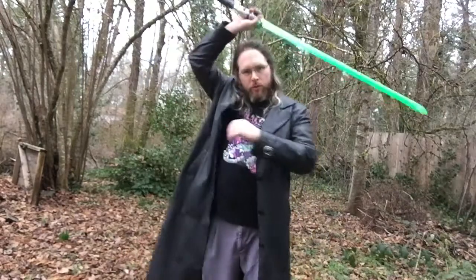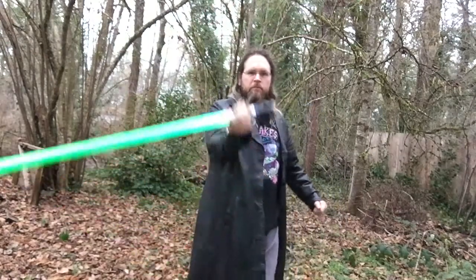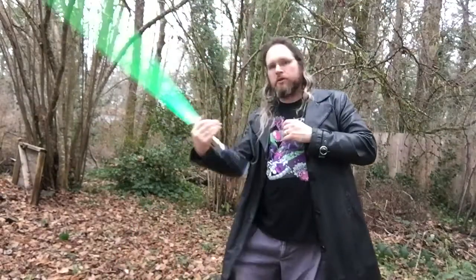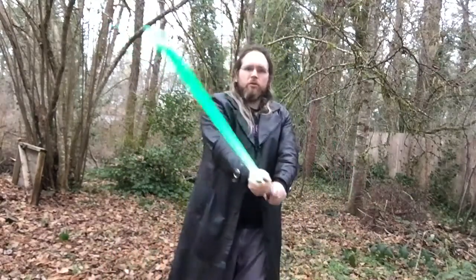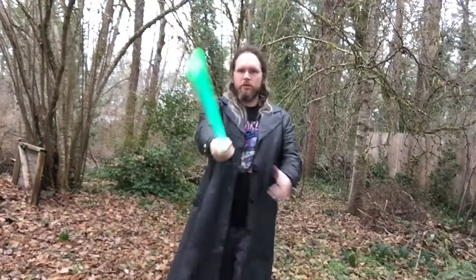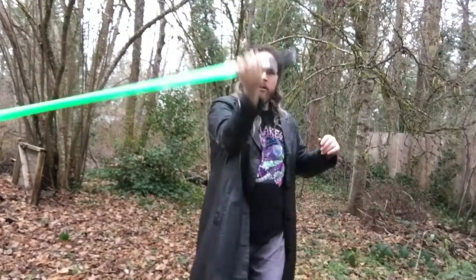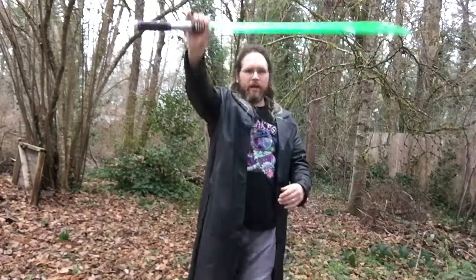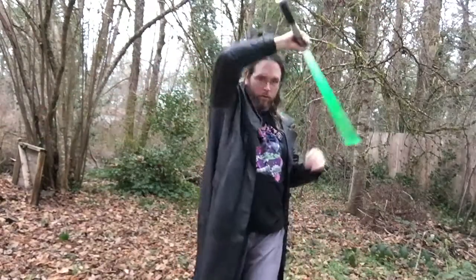For the most part the four that you need to concentrate on are the diagonals. The straight horizontal, the straight down, and the straight up are pretty much versions of the same. As we go on we'll look at striking and then changing directions into a spin. Just like with the figure eight, there can be smaller movements that stay out in front of my body or larger movements that go around my body.